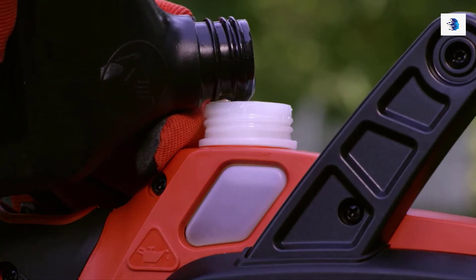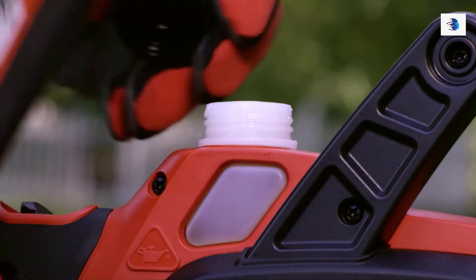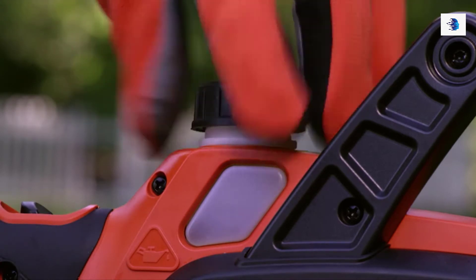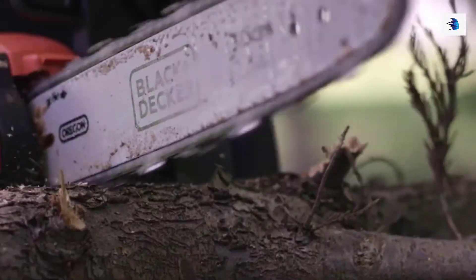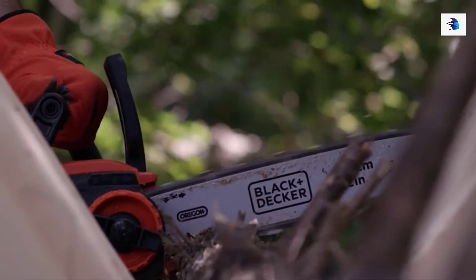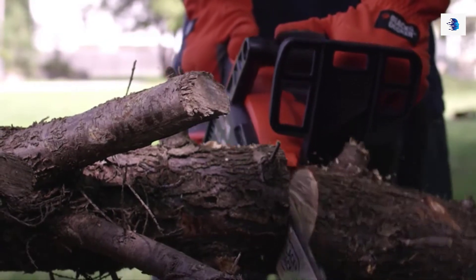This chainsaw is equipped with a premium 12 inch Oregon low kickback bar and chain running at 5 meters per second for a fast cut speed, cutting through 4x4 pine lumber on average 13% faster than Ryobi's RY 4500. The automatic oiling system eliminates priming and assures your bar and chain receive the proper lubrication. The clear window allows you to gauge the oil level. This 40 volt max chainsaw offers power, run time, and versatility — all without the weight, noise, and hassle of gas powered equipment.